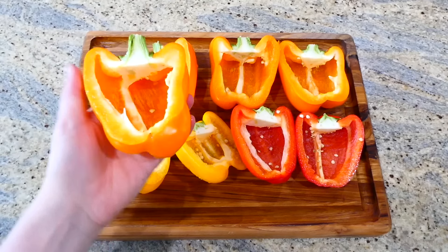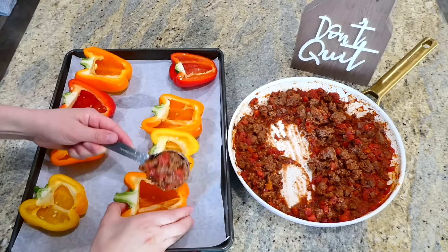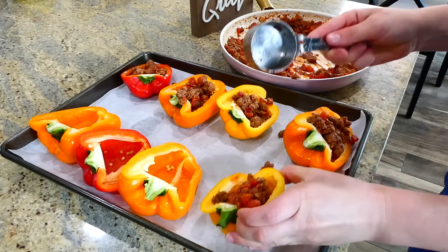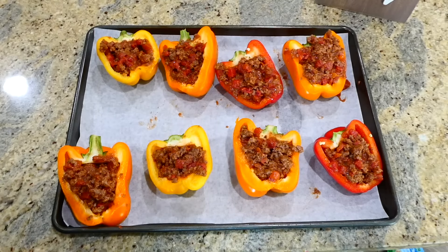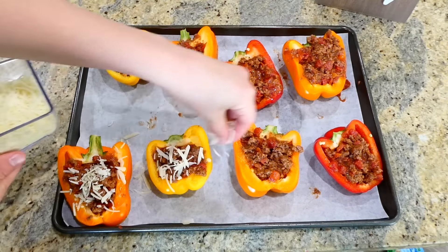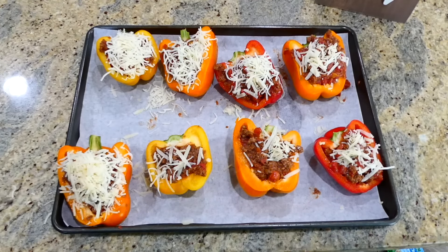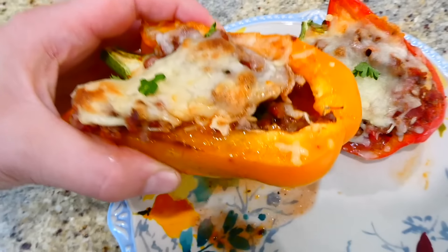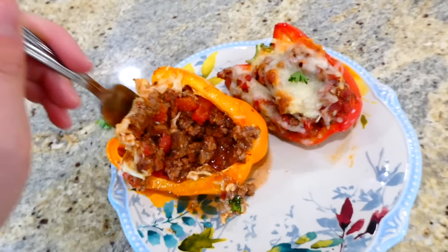Use four bell peppers of any color - slice them in half and remove all the insides and seeds. Scoop the ground beef mixture into each bell pepper half. Top with a third cup of parmesan and half a cup of mozzarella cheese. Bake at 400 degrees for about 25 to 30 minutes. These beautiful stuffed peppers are perfect for meal prepping lunches or dinners during a busy week.